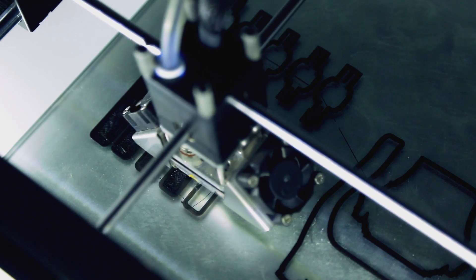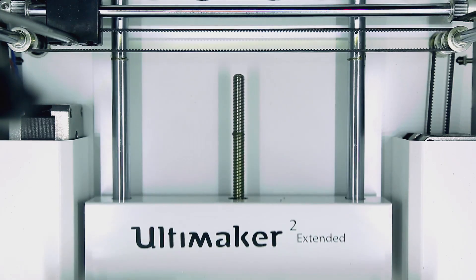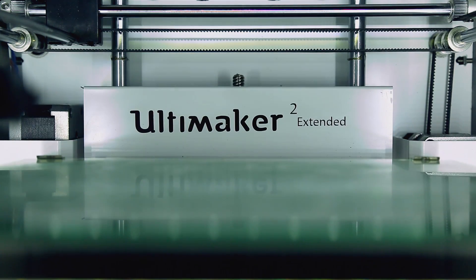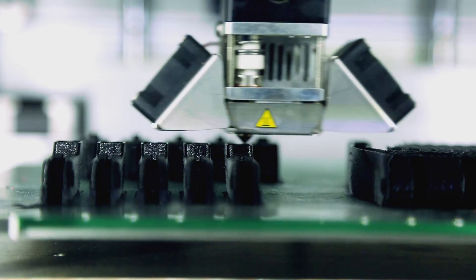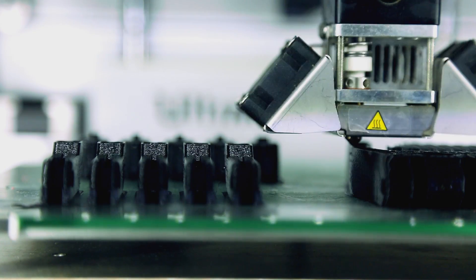Ultimaker has donated us two printers for our research — their Ultimaker 2 and the newest one, the Ultimaker 2 Extended. We started out just making hands for children, but as we've gotten more experience and created new designs, we've moved to below-the-elbow amputees and we're making arm devices.